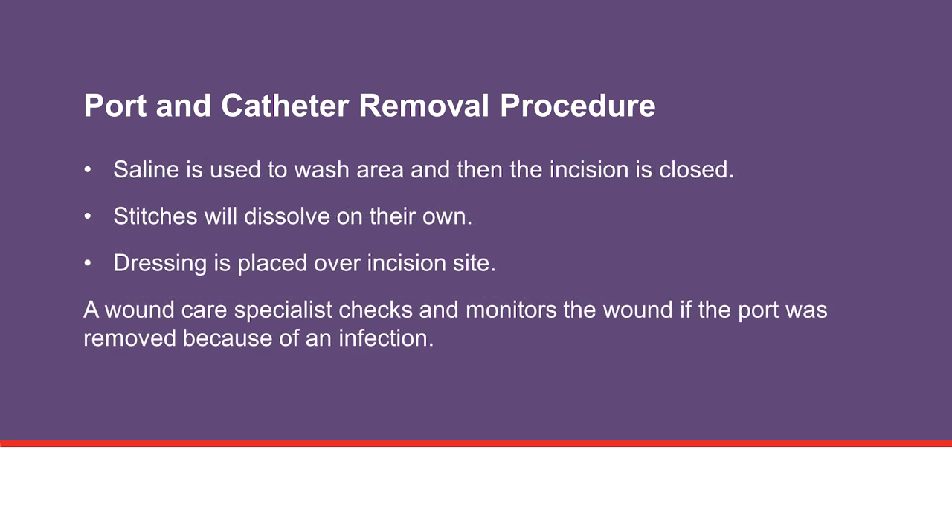Next, the proceduralist washes the area with saline and then closes the incision with stitches. These stitches will dissolve on their own and do not need to be removed. A steristrip or surgical glue and dressing is placed over the incision site. We may apply a special dressing to your wound and leave it open if the port is removed because of an infection. If this is the case, a wound care specialist checks and continues to monitor the wound until the infection goes away.